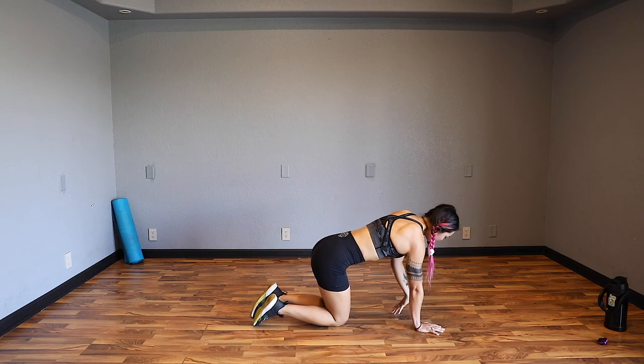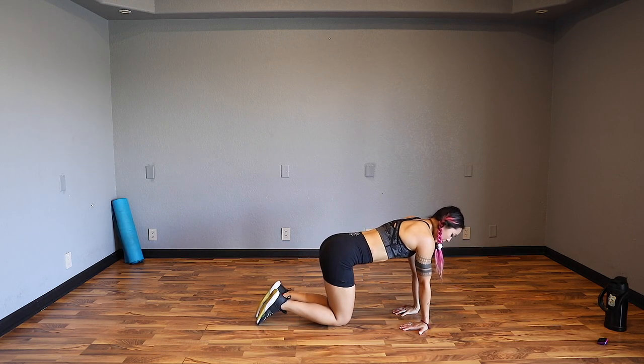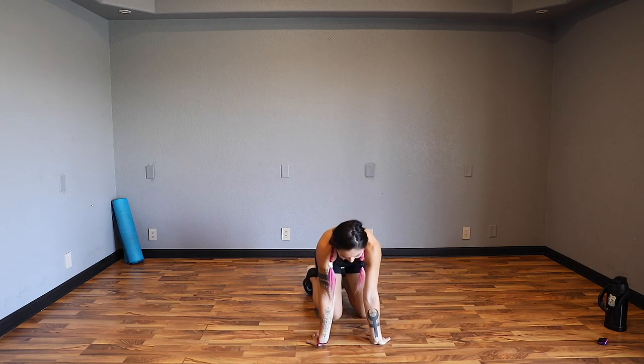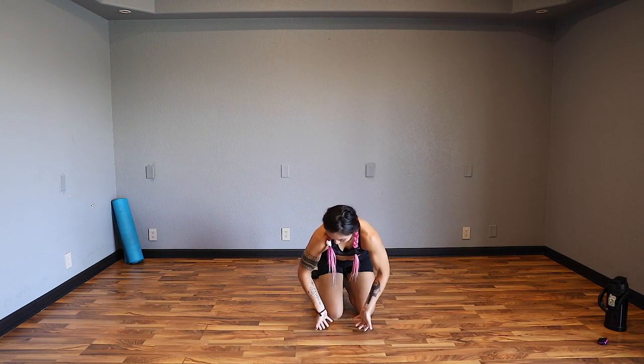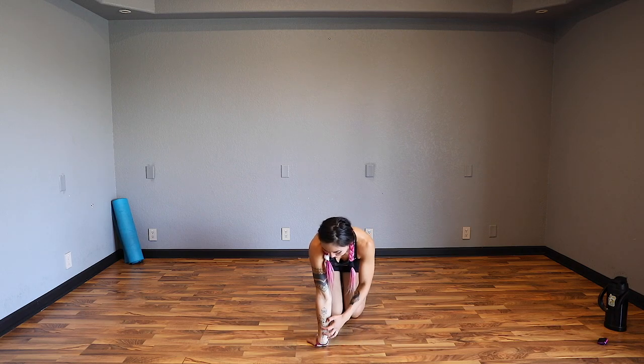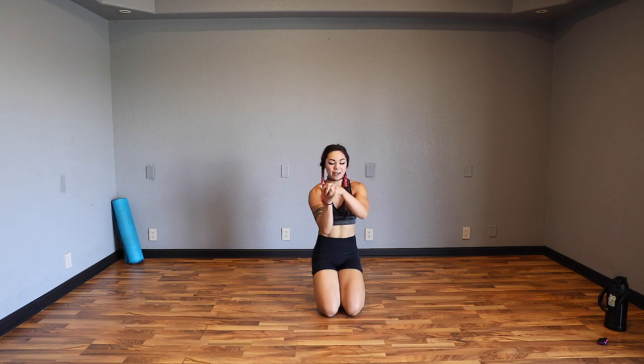Flip it around. From here, lean back. Try to keep your arms straight - I see a lot of times people tend to bend them, so try to keep arms as straight as you can, as if you want to show off your tattoos. You should feel it right here. Go ahead and bring it back. A few wrist circles here, all the way around and all the way back.